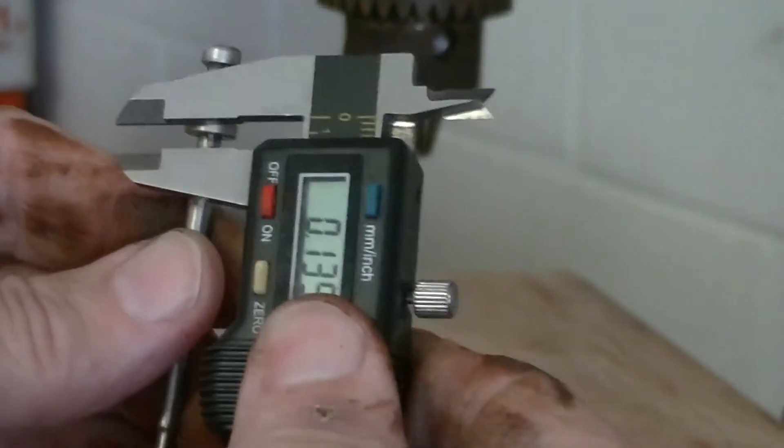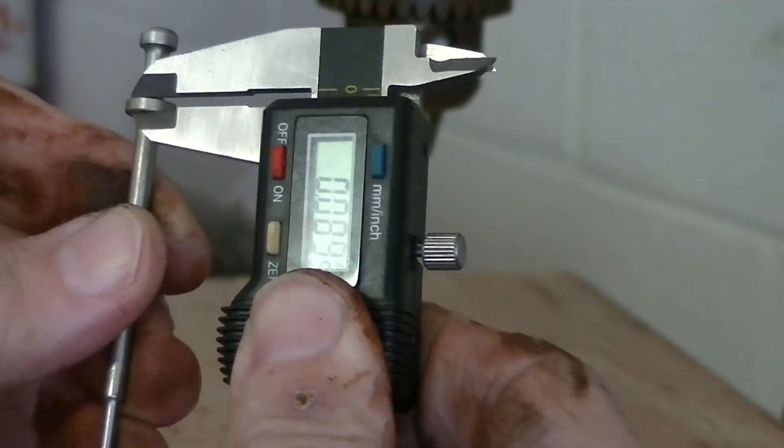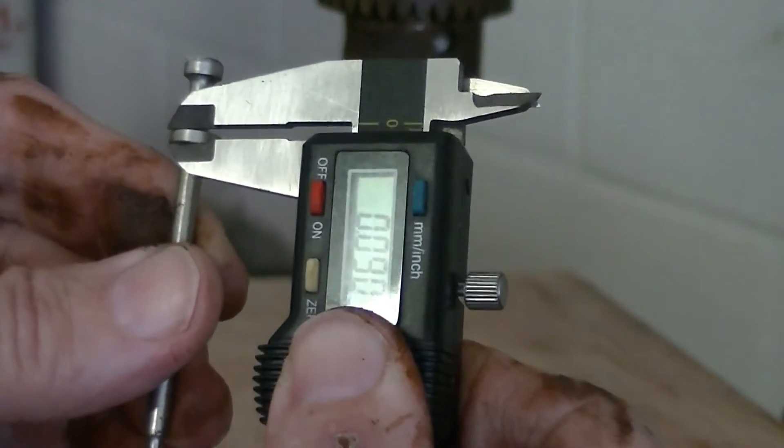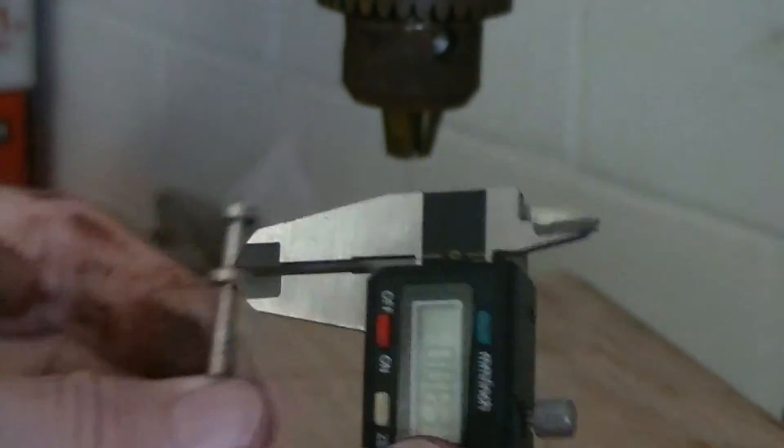I just did a little bit and I'm going to test it now and see where we're at. Probably not nearly enough, but I want to be sure I don't take off too much. Measuring now — 0.089. We still need more; I didn't take hardly anything off there. Now showing 0.083, so we took just a little bit off. We'll take a little more.